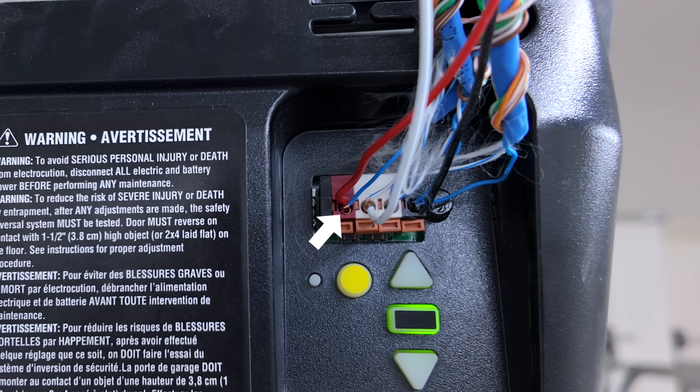Now that the firmware is all installed on the Rat GDO — which was really easy to do — I'm going to plug in three wires. I'm using some leftover wire from light strips. They say to use thinner wire because the opening isn't very big, and I'm also going to tin the wire with a soldering iron so the little strands aren't going all over the place.